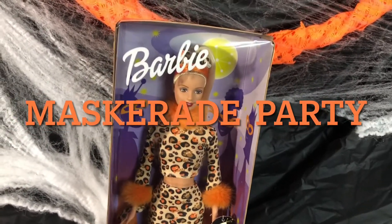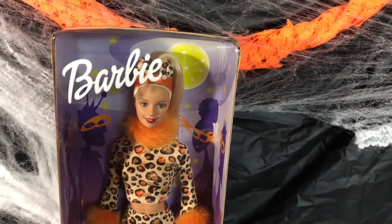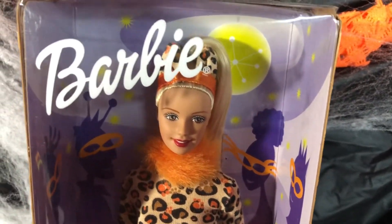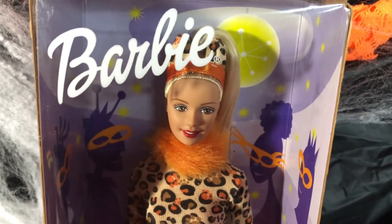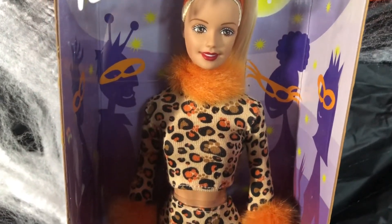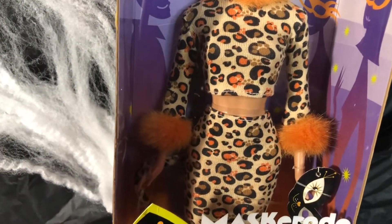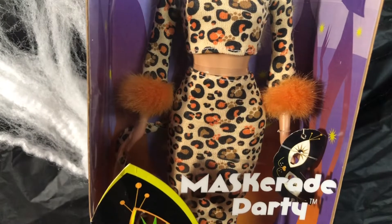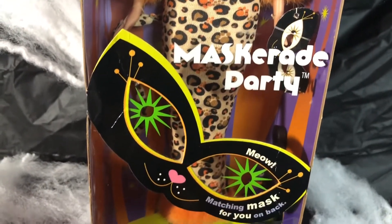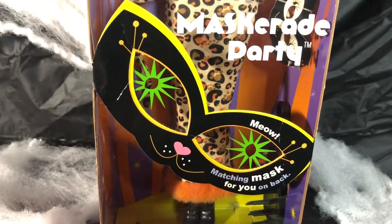Now this is one of my all-time favorites: Masquerade Party. Look at her hair — it's in a high fountain ponytail with an orange band around it and a pop of animal print at the top. Look at her neckline with this fur around it — the animal print two-piece all the way down. She has fur around her wrists and the animal print all the way down. This doll is top-notch when it comes to Halloween.